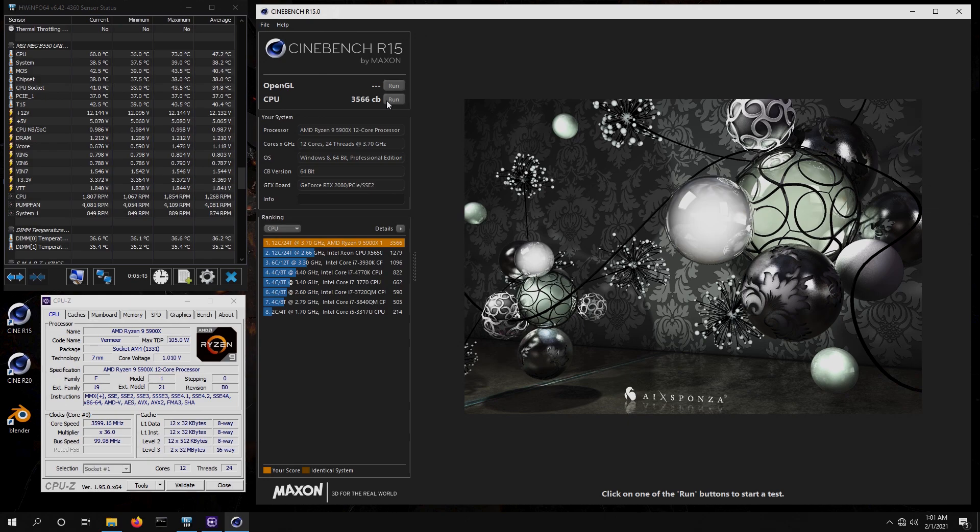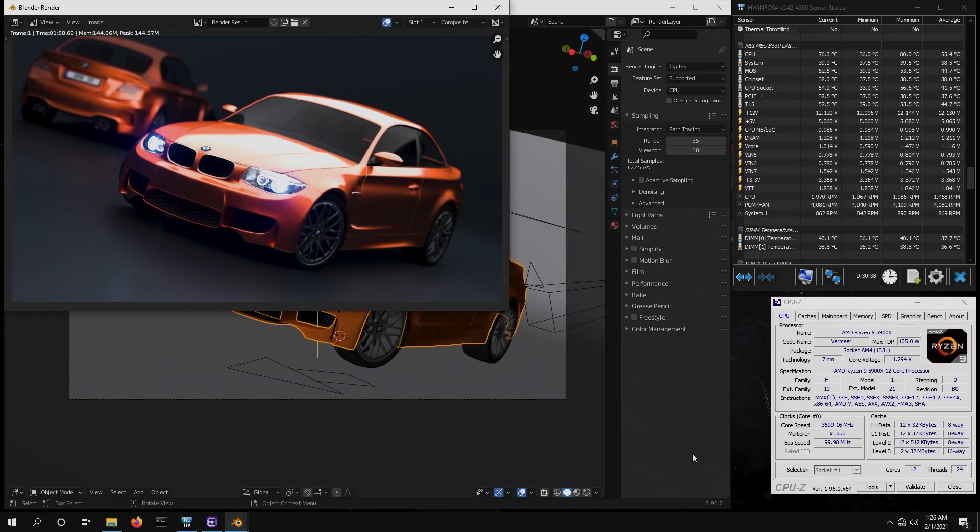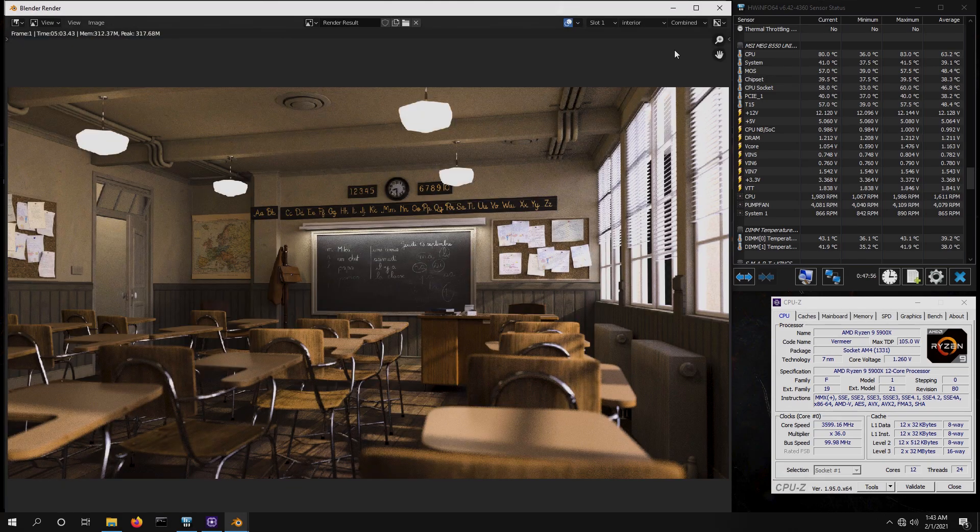Before adjusting BIOS, let's start with a baseline so we can compare our overclocking results later. Cinebench R15 turns in a big 3566 points, while Cinebench R20 scores a whopping 8338 marks — higher numbers are better. Next, we ran Blender's BMW test, completing in 1 minute 58.60 seconds. Another standard test, Blender's Classroom, gave us the fastest result we've ever seen: 5 minutes 03.43, which is really amazing.